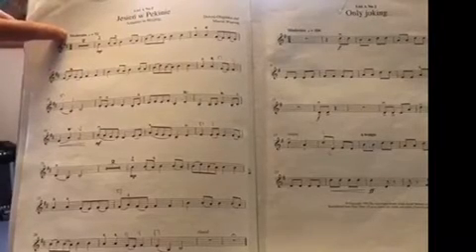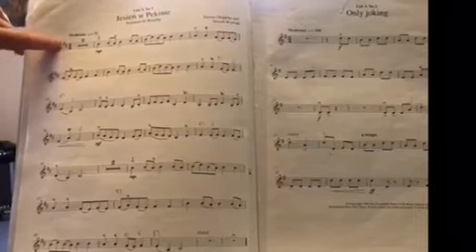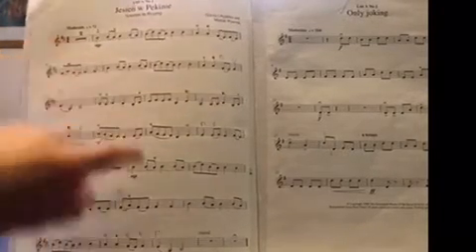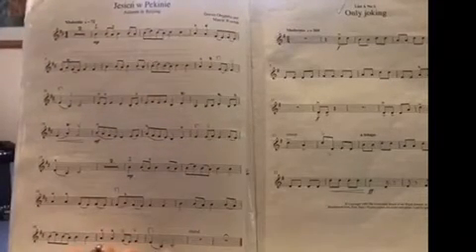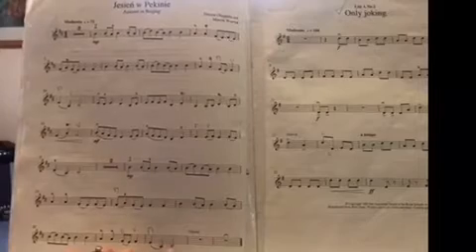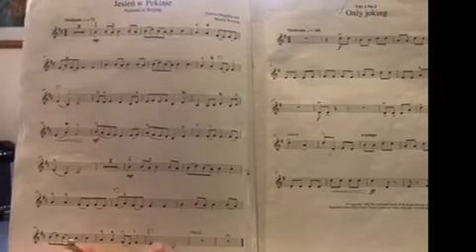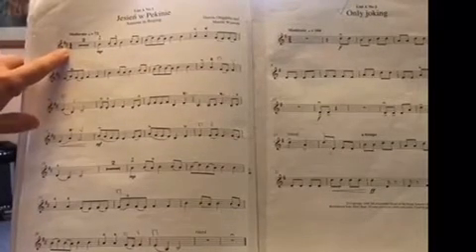The key signature here is two sharps — they are F sharp and C sharp — and that usually reflects a key of B minor. You can look at the last note for a clue in case you forget which key it's in. 4/4 shows us that there are four crotchets per bar; that's called the time signature.